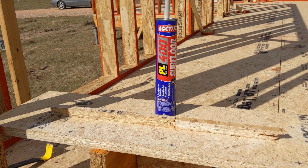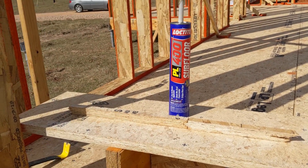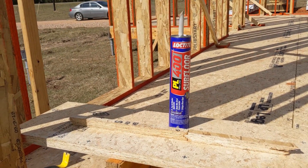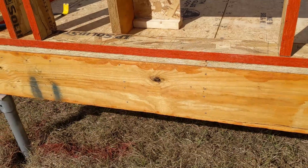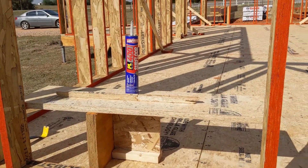There are a whole lot more details I'll get into on how we're insulating this, how we're air sealing this, how we're making sure we don't have moisture or air coming up from our crawl space, and how we keep our crawl space well ventilated.